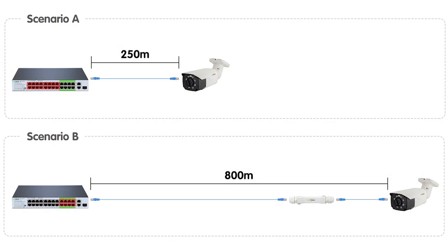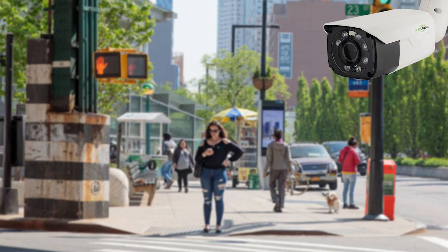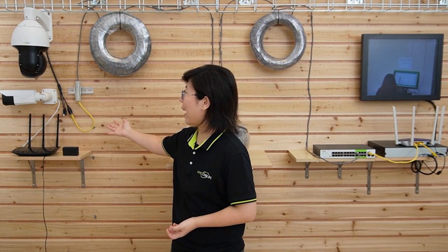The 24-port long-range PoE switch provides up to 800m long-distance continuous run with long-range PoE Plus, and also 250m long-range PoE without configuration or any tool. You can also choose to use the fiber optic link if needed. The switch is great for various applications such as large-scale surveillance systems, wireless network expansion, remote outdoor deployment, or remote monitoring. Behind me is a 500m long-range PoE connection using this switch with a PoE extender at the edge.